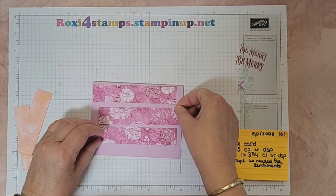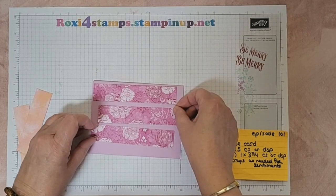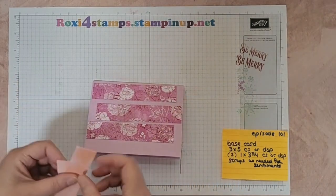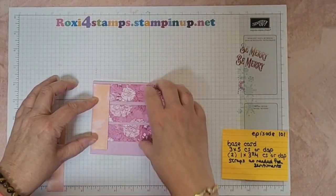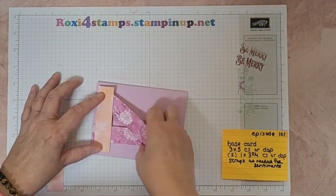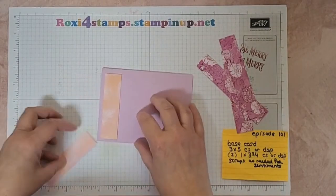I like having it offset like that - it has a little visual interest. And then I think, do I want to put just one down here to anchor it? Let's do that, let's put this down and anchor it, and then we'll put the other one on the inside.